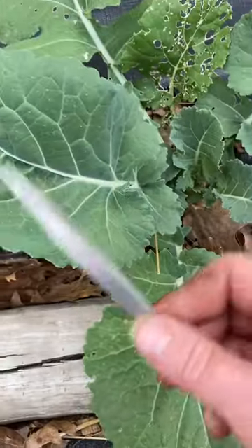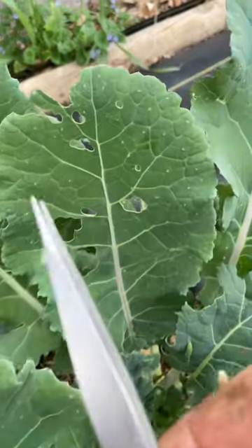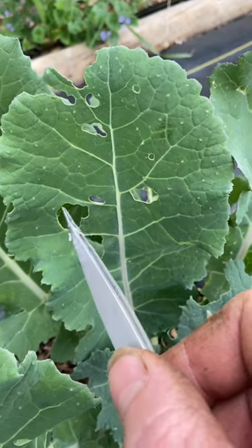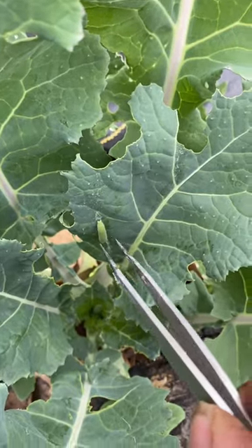But here is a different kind of damage. You can see how the edges of the leaves right here have been eaten away, and how the holes are a lot cleaner out of the inside.